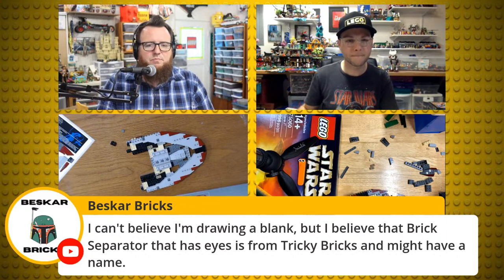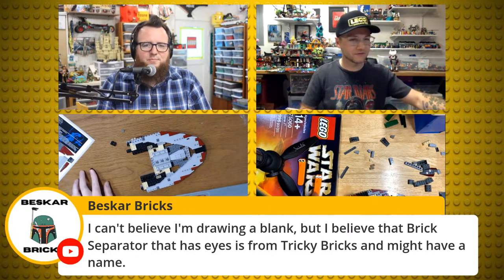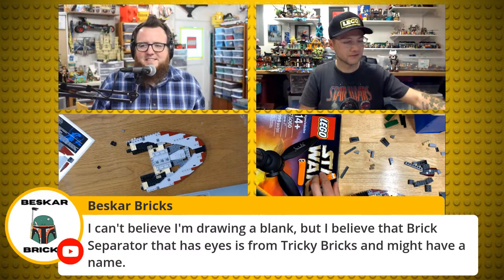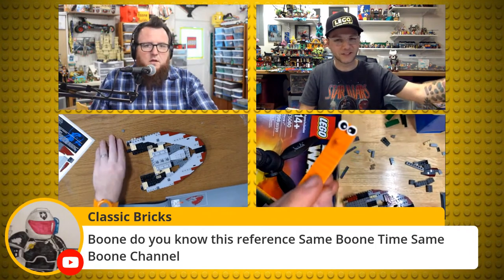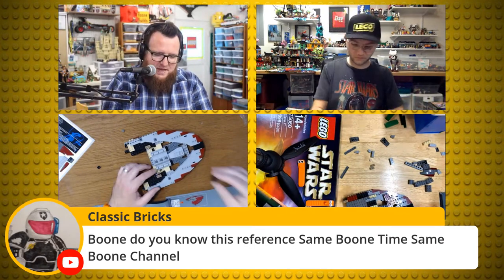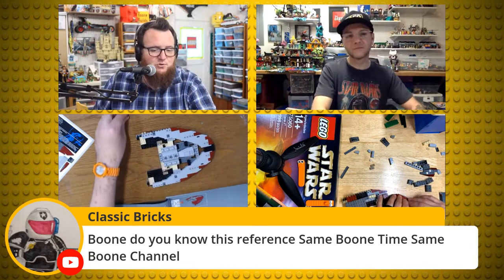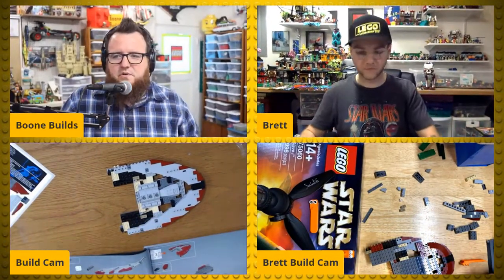Viscar Bricks says the Brick Separator with eyes — that's Clicky from Tricky Bricks. Because Clippy is from Microsoft and Clicky is from Tricky Bricks. I've got the one that's a little sleepy — a sleepy Clicky. Classic Brick says: 'same Boon time, same Boon channel' — like the old school Batman 'same bat time, same bat channel.' It might even predate the 60s version — could be from the serials.